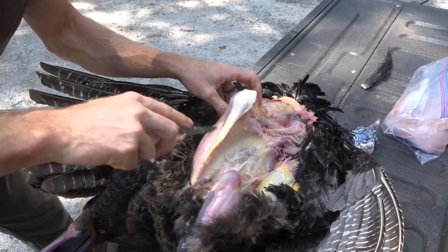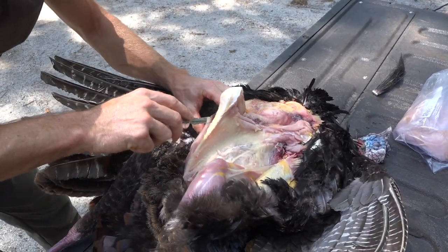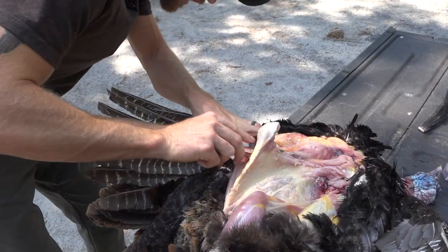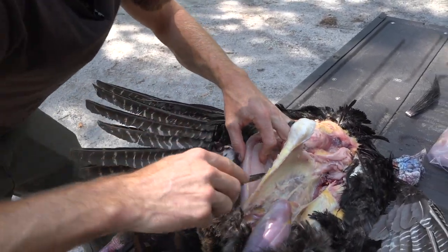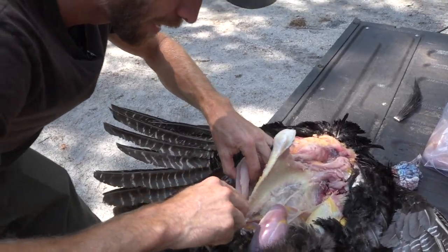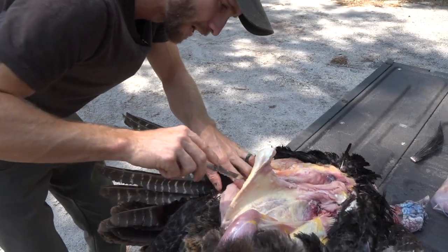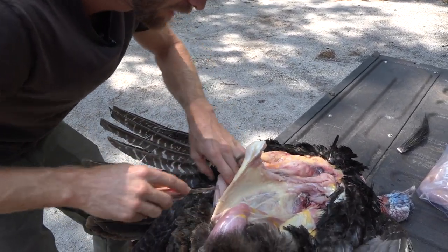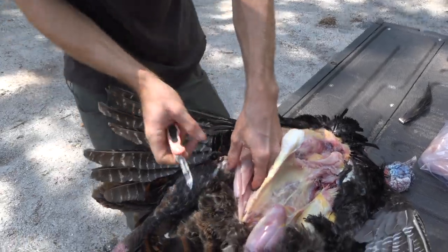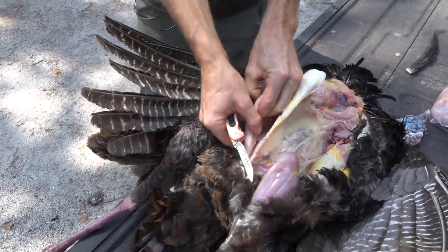We have a few different recipes for wild turkey. One of them is a wild turkey stew — basically all you do is cut up the breast and the legs, put them in a crock pot with a couple cans of cream of mushroom soup, throw in some carrots, celery, and mushrooms, let that cook all day, and put that over rice. Man, it is absolutely dynamite.